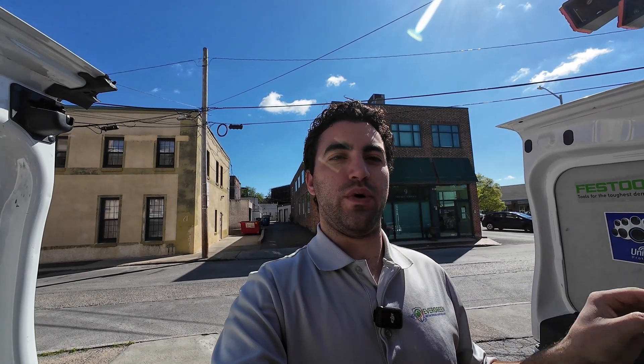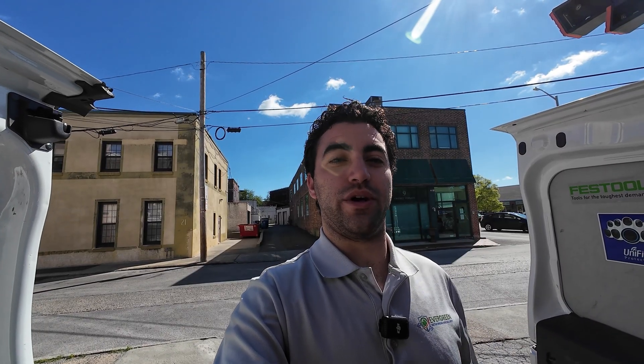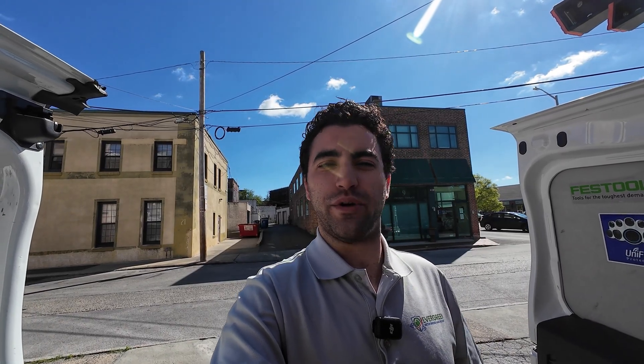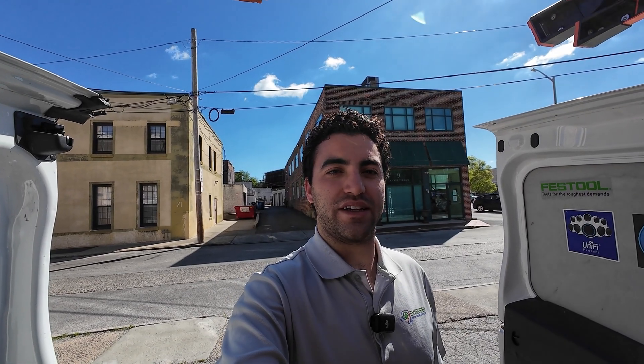Good morning. So today we're installing four cameras at a single location with an alarm. Come along with me and I'm going to go start popping in all the cameras. We already pre-ran all the wires — you'll see them, they're in green. I'm just going to be here popping on the final touches and getting everything activated.